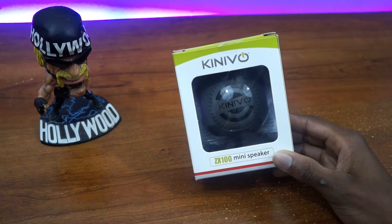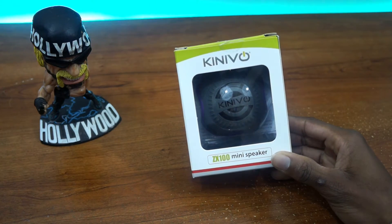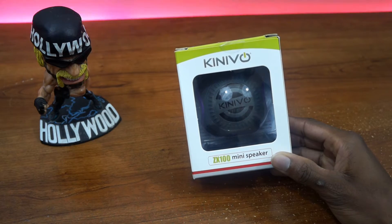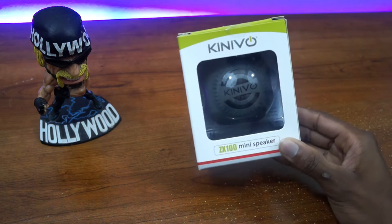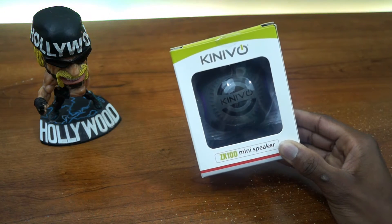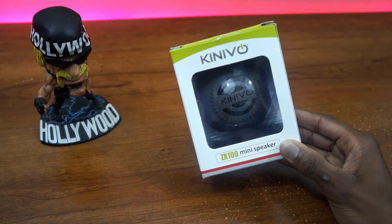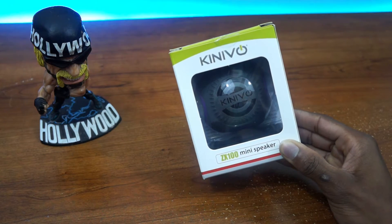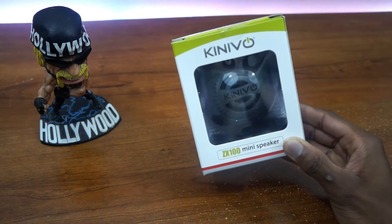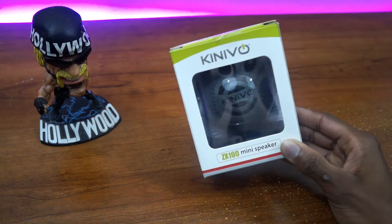Hey guys, this is Louis with Geek, here with my quick unboxing and full review of the ZX100 Mini Speaker for my girlfriends at Konovo. Now, if you've been watching us for a while and visiting our website, you'll know it's been a while since we unboxed, tested, and reviewed a Konovo product. But nonetheless, we love Konovo and they've presented us with yet another product to bring to you guys.